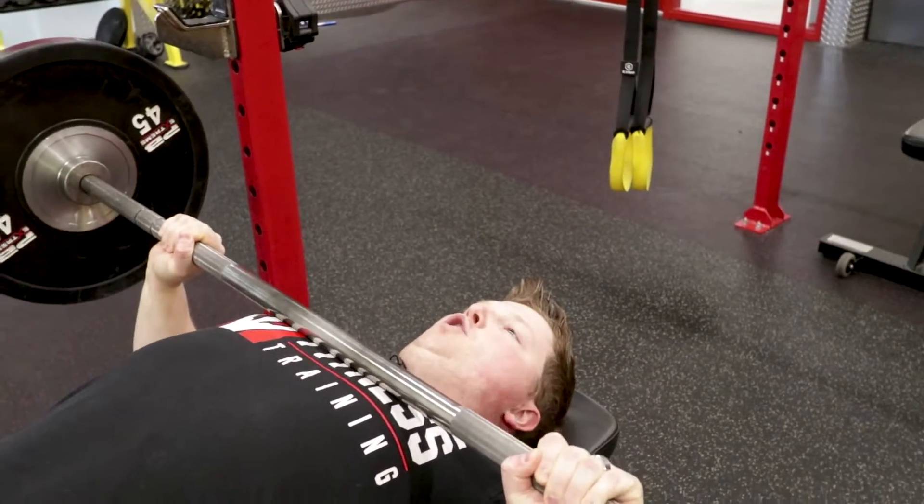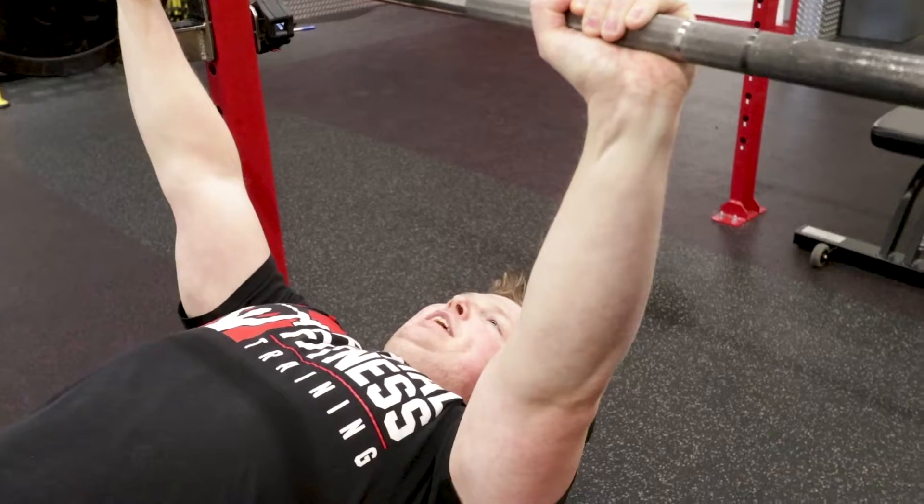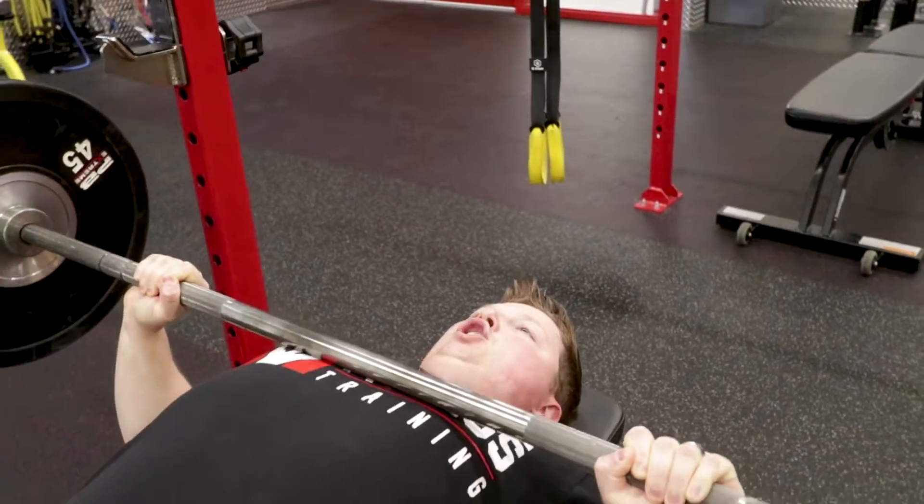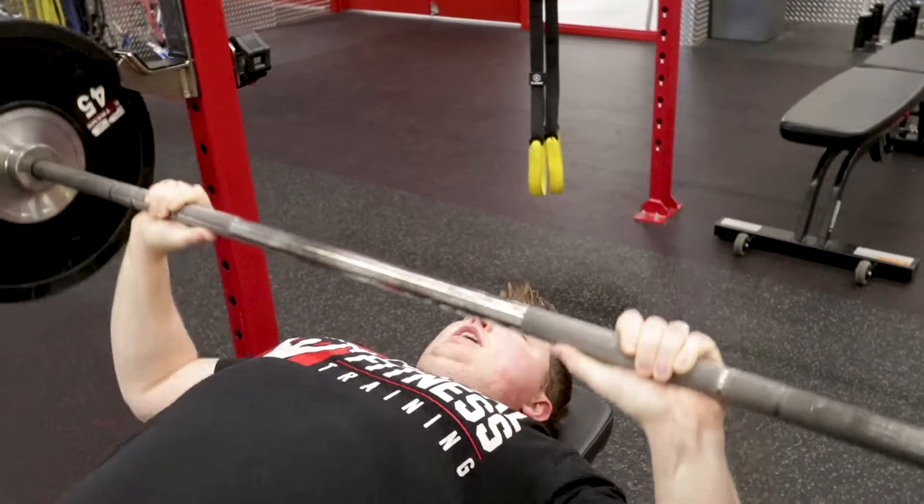You want to squeeze the bar with all your might. Focus on trying to bend it in half as you're pushing it away. Those feet are pushing into the ground, abs are tight, glutes are squeezed. Hit that bench press.